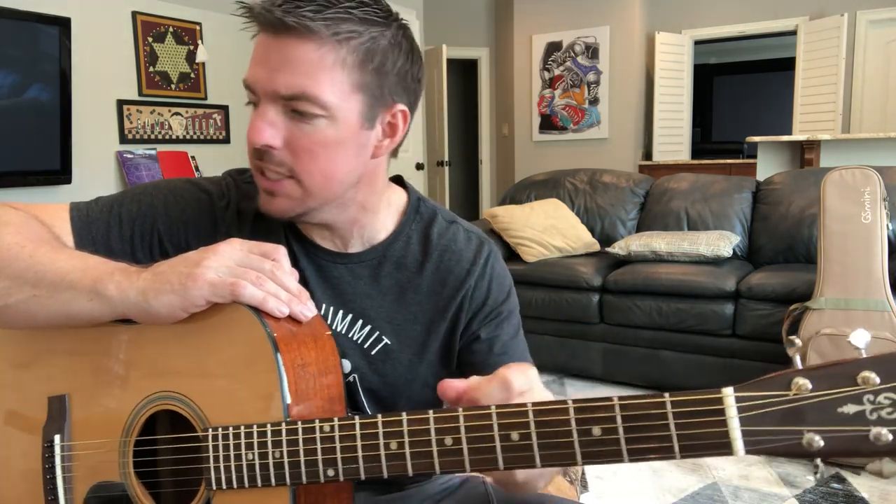For disclosure, he has his guitar tuned a half step down. I do all my videos in standard tuning, so if you want to play it in the same key he does, you can put a capo on the first fret, tune it, and take the capo off — you'll be a half step down. But again, I use standard tuning, which is what most of you do.